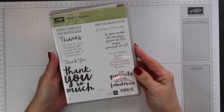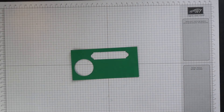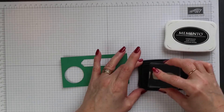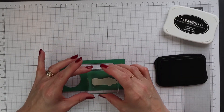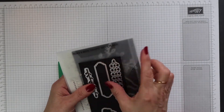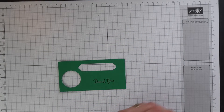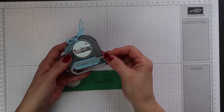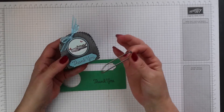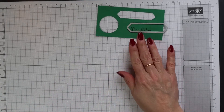I have a scrap piece of Call Me Clover cardstock here and I'm going to stamp this sentiment from Thankful Thoughts onto it using Memento Tuxedo Black ink. Now I'm going to cut this out using one of the dies from the Petals and More Thinlets dies. This banner piece is much longer than I need, so I'm going to show you later on how I reduce the size of this.